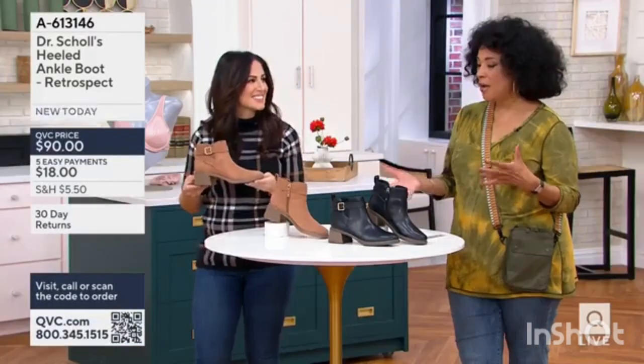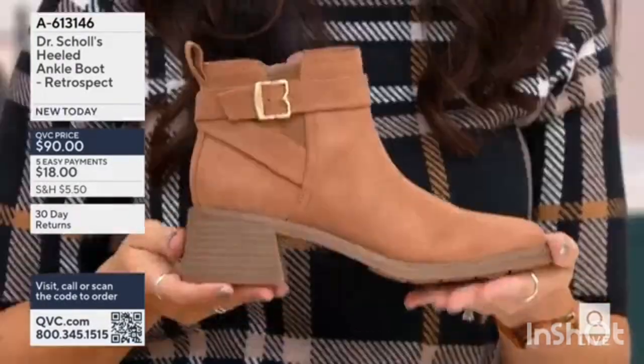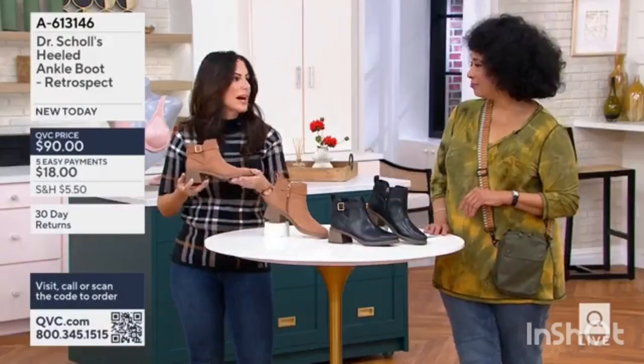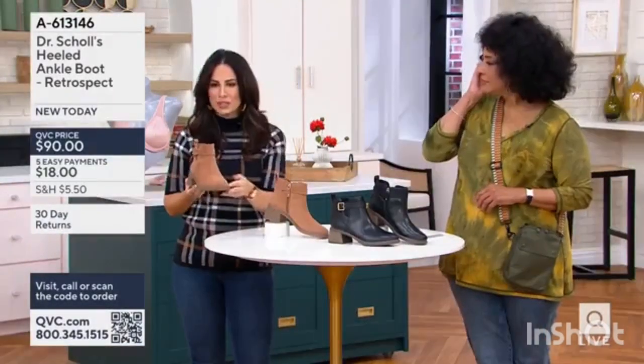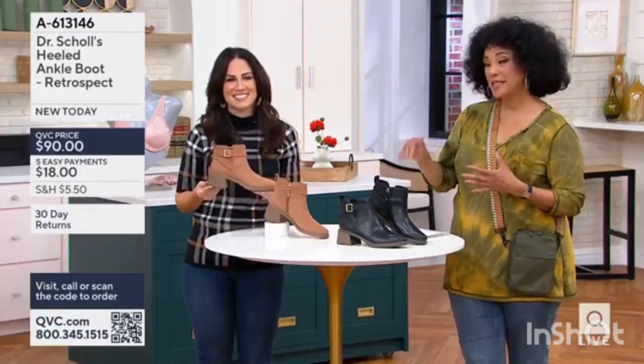And I love how, for those of us who had Dr. Scholl's in whatever era, to be able to live in your footwear — not have to change out, a lot of room in the toe bed, a lot of comfort, but so much fashion. Nine and a half, and then size 10 and 11.